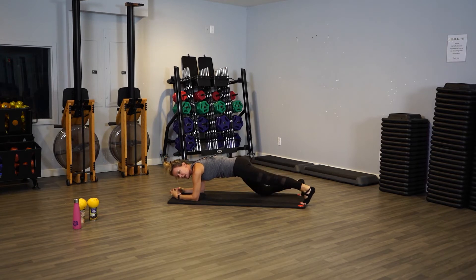Right, left. Go slow, controlled. Don't let your belly hang down to the mat — you've got to suck that belly in. I'm doing it, you can do it too. Keep going.